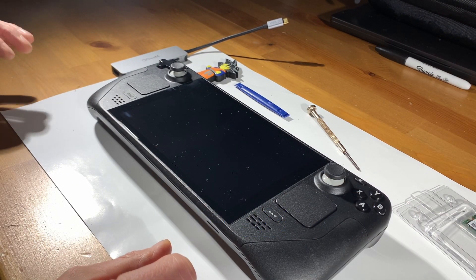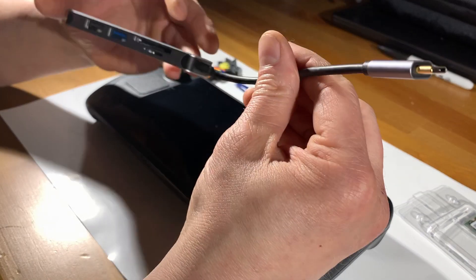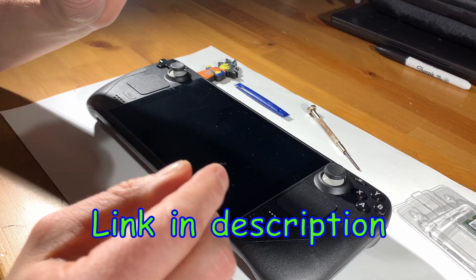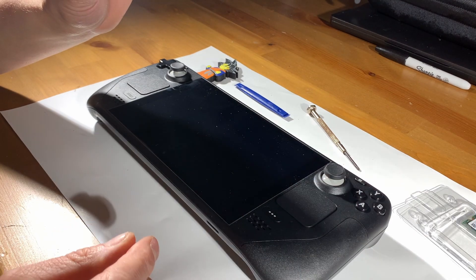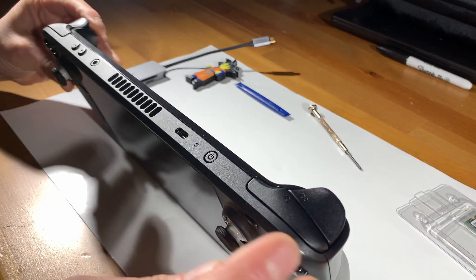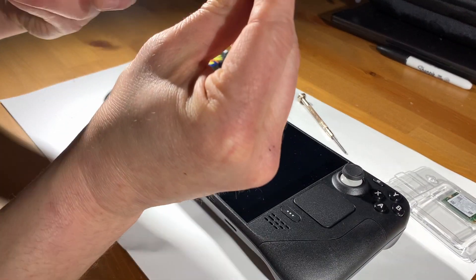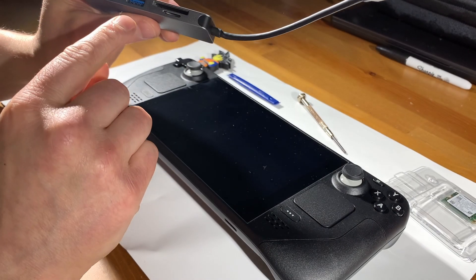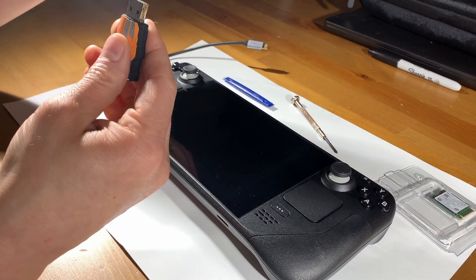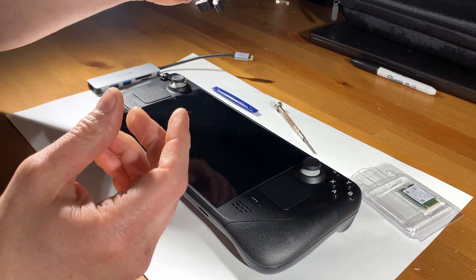Before we start, you want to make sure you have certain things. You're going to have to transfer the new Steam OS onto your new hard drive, and you'll do that by using the USB-C port on top and connecting some kind of multi-USB transfer device. You can use an SD card, a micro SD, or a trusty flash drive like this one right here.